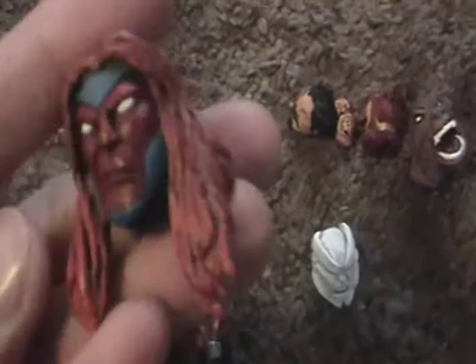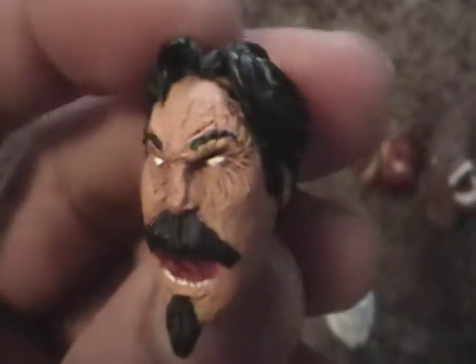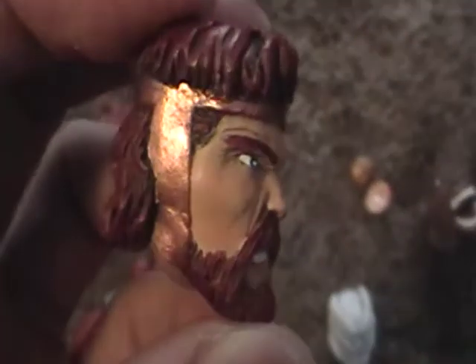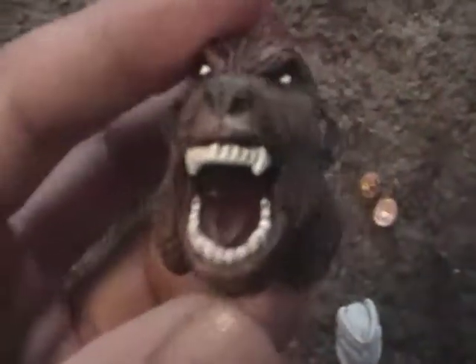And here's Grizzly's head painted up. Here's I believe Black Tom Cassidy. Hercules. Ursa Major.